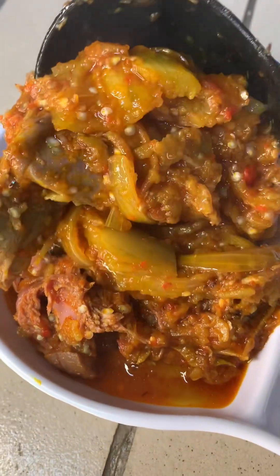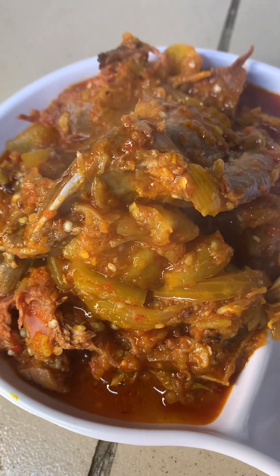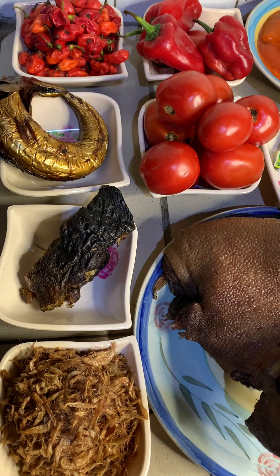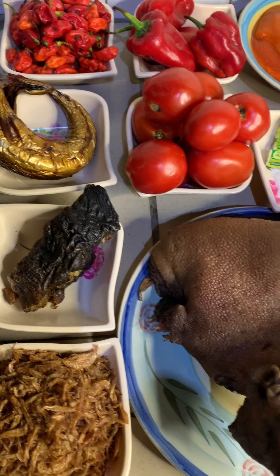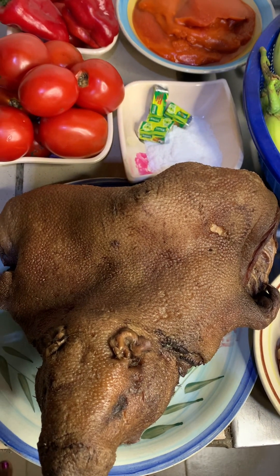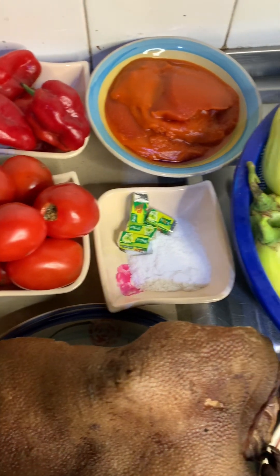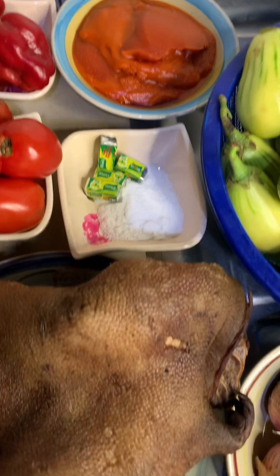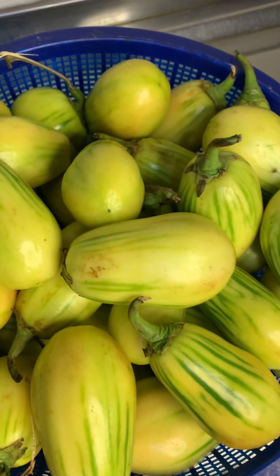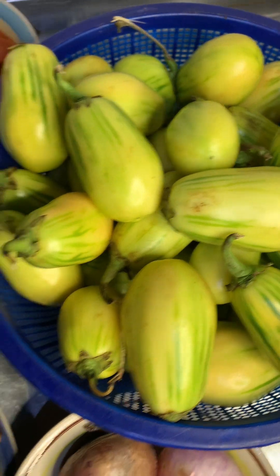Hello guys, do you see this yummy stew? Do you know what it is? This is garden egg stew. I know tomato is expensive now — I don't know if it's only my area, but tomato is very very expensive in my area. This can be an alternative for you, so I'm going to be making garden egg stew. I know it's strange for some of us, but some of us already know it.